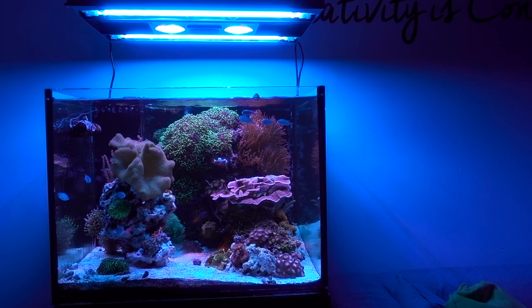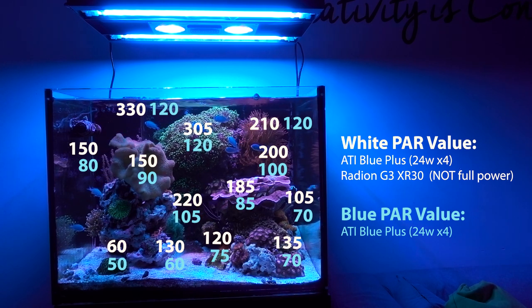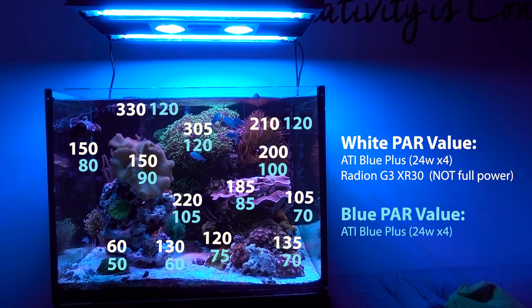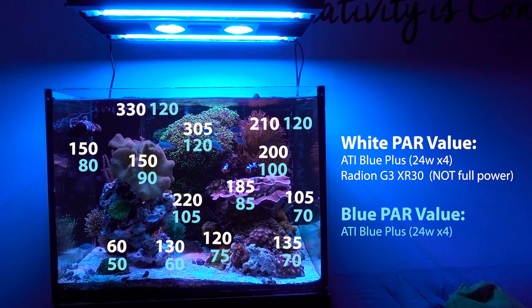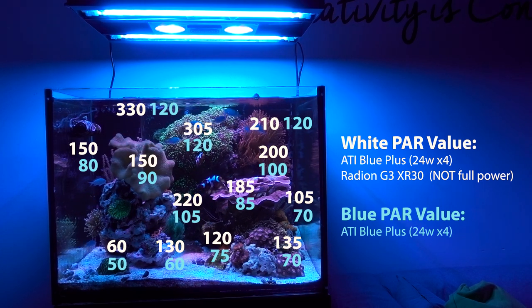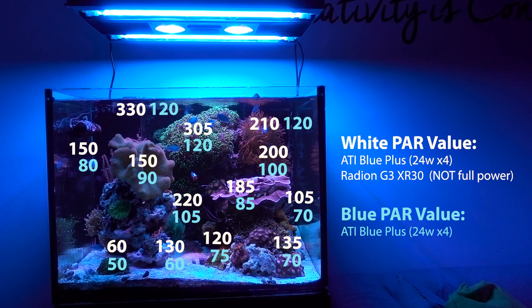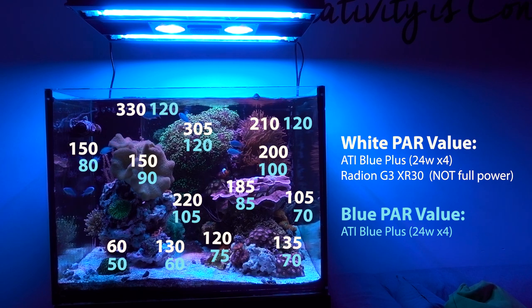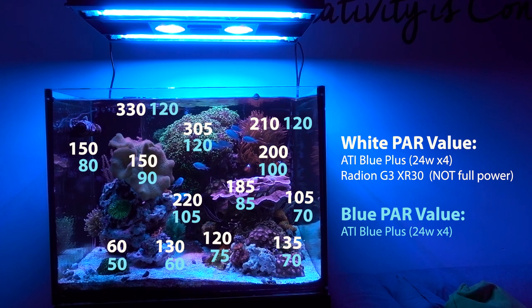I'm going to superimpose the numbers over the tank. The number in white means Radeon plus the T5 at full blast. The number in blue is just the T5 hybrid. For the T5, I'm running four ATI Blue Plus bulbs - the go-to bulbs for T5 these days. For the Radeon, I tweaked the color spectrum to work well with the T5, and I'm running at about 40-45% intensity when I was recording the power values. The important thing in this video is actually the power reading of the T5 fixture itself.